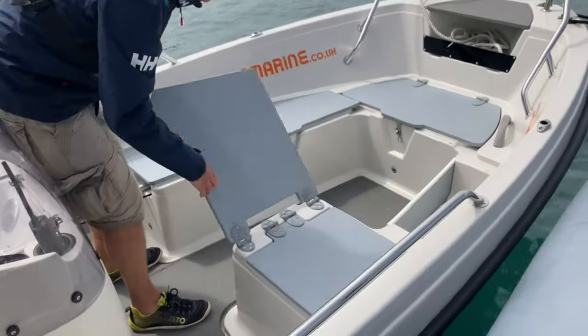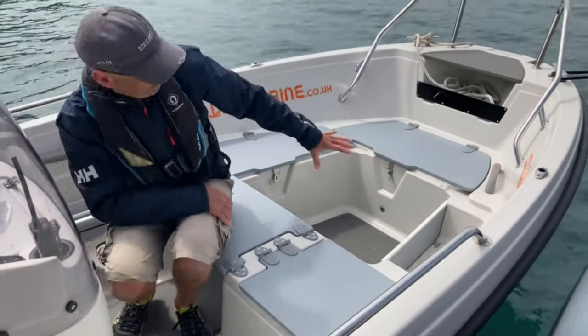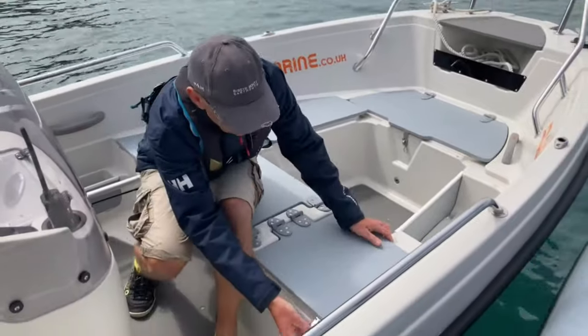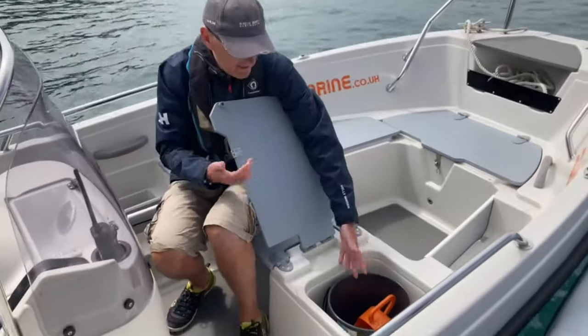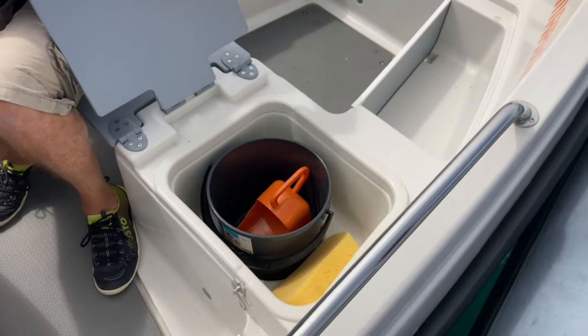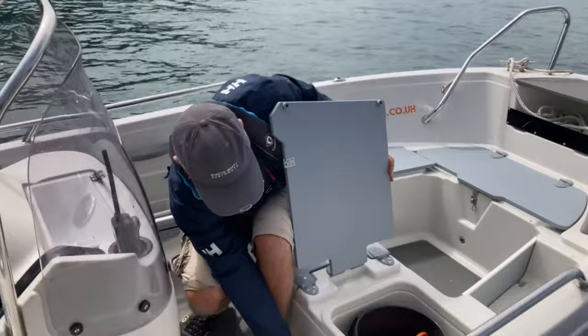Across to the folding seat, which makes this a nice free area when it's up. This area also takes a sun deck if you decide to go for that optional package. Here we have another wet locker with an integral bucket, baler, and sponge — useful for all the bits and pieces, or if you're fishing you can keep your catch in there when finished. The drain hole is here.